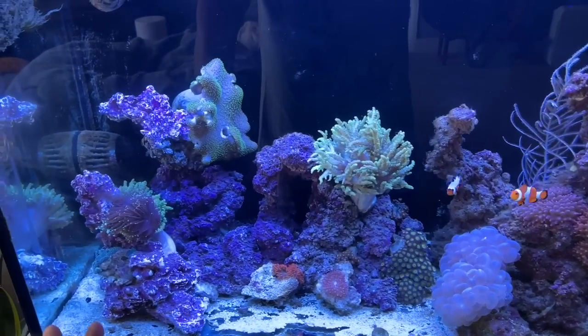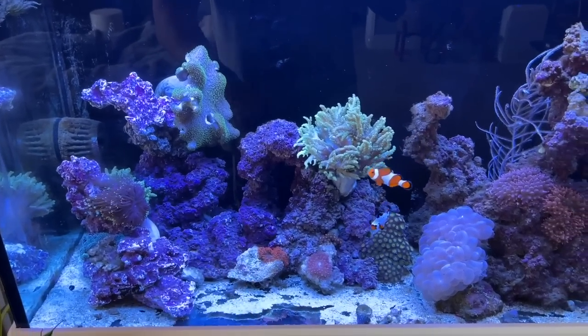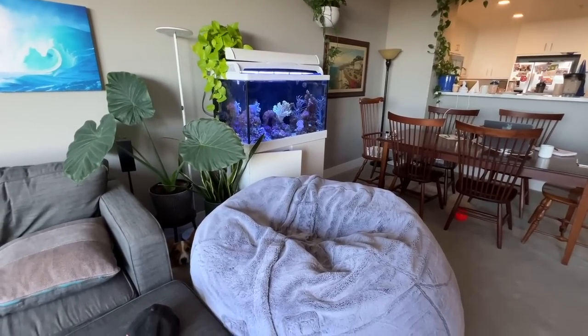I'm looking pretty good. I've got to add the sand, but I'm trying to let everything settle first. I was looking around and I was like, what's going on? And then I was like, oh!